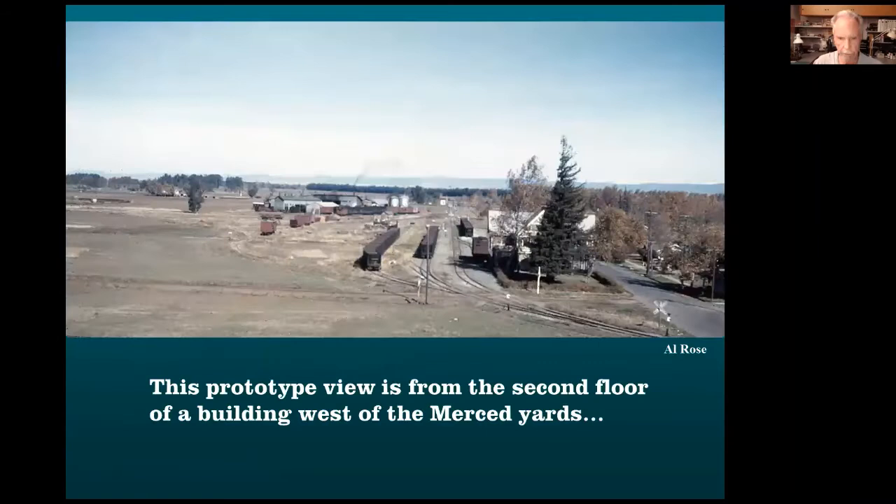Track plans. This is looking at the main yards in Merced. The tracks coming at you and then disappearing down in the bottom left corner are headed to the SP interchange about a half mile away. Looking straight back, you can see a building interlocking plant — that's where they crossed the Santa Fe — and just beyond that, they had an interchange with the Santa Fe.